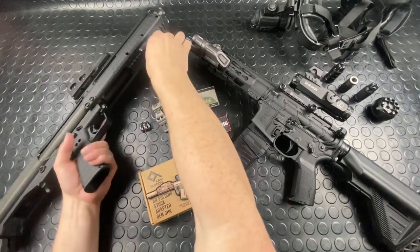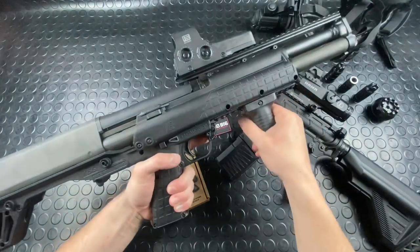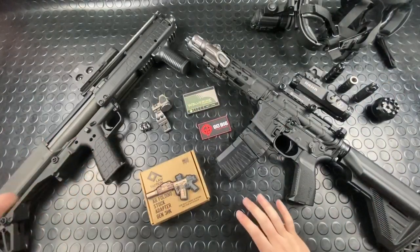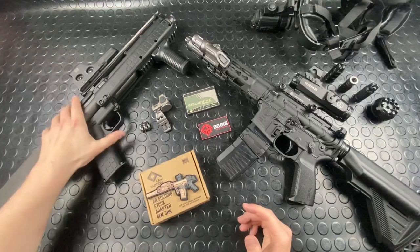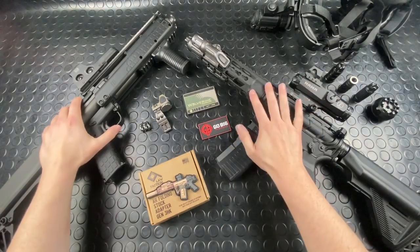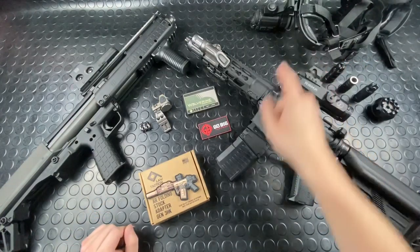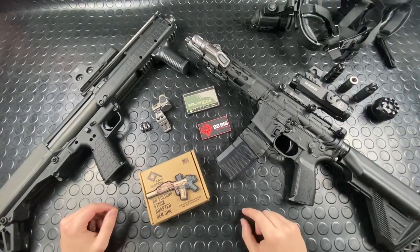Hey guys, Armagun here with another episode of GunBlog. This segment has finally morphed into the full-on vlog. So this is going to treat it as like a wrap-up for the previous gun of the week, an intro to the next gun of the week, talking about some cool accessories and the night vision update, and then a couple other cool things that have just come in this week.